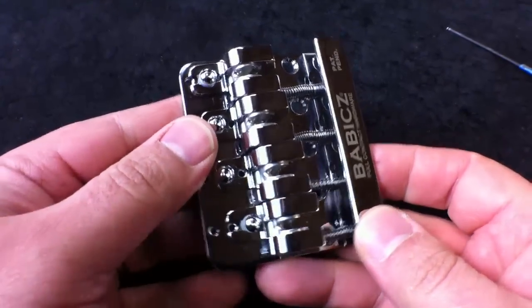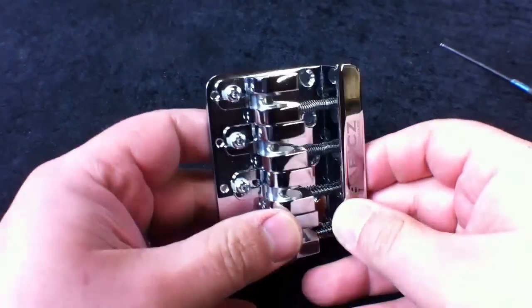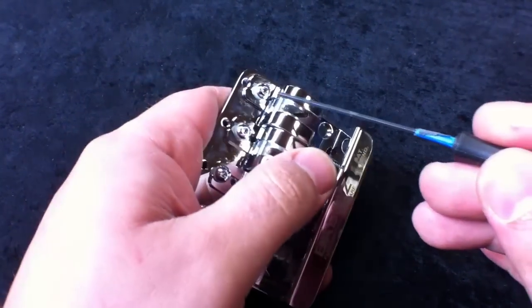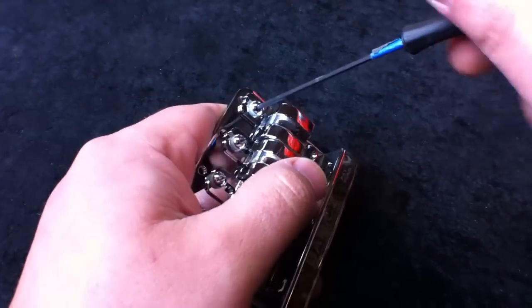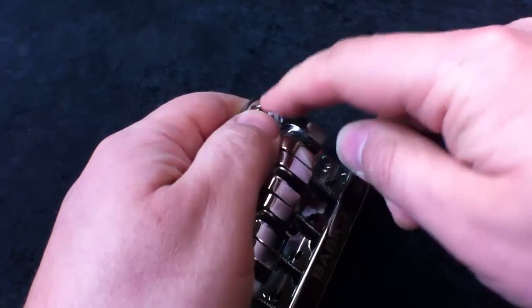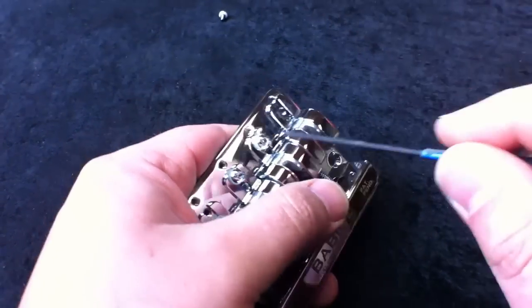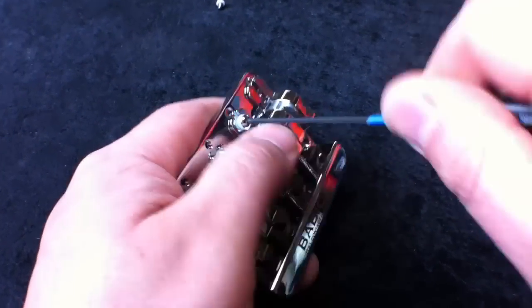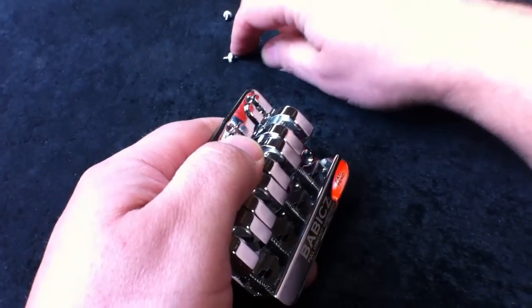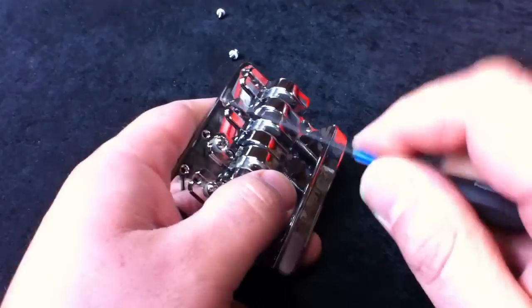To prep the bridge for installation, you first must remove the saddles. I'm going to use a 2mm wrench to loosen the saddle lock screws — these are all the same. I would recommend keeping all the saddle components in a nice neat row.